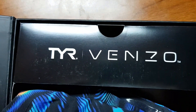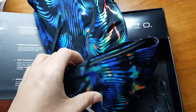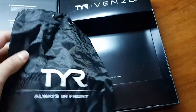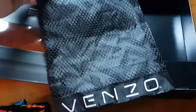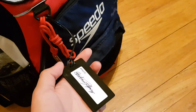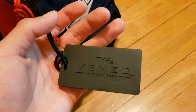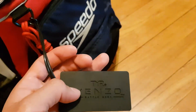Here's the TYR Venzo suit itself — the suit came nicely folded, I just re-folded it after a meet a couple days ago. It also comes with a little carrying bag with a drawstring that says 'Venzo' on it. There's also a bag tag — it's really nice, made of thick rubber, it says 'TYR Venzo — Battle Born.' That's a cool addition to your swim bag.